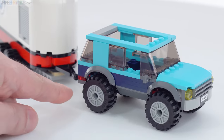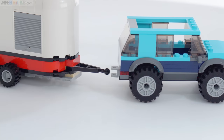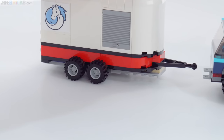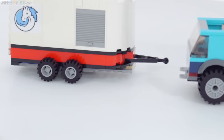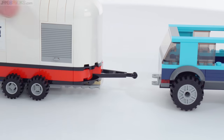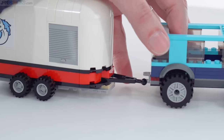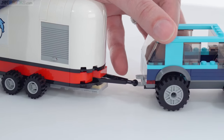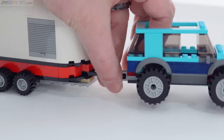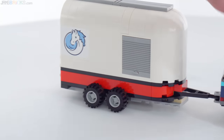When I removed the trailer from the hitch, the trailer stayed because it has two axles and is able to just hold itself up. It does not need a stand on the front, which I actually kind of like. It's a little bit more convenient for play, though it does remove that little bit of extra play detail with the ones that do have a stand that needs to be picked up.